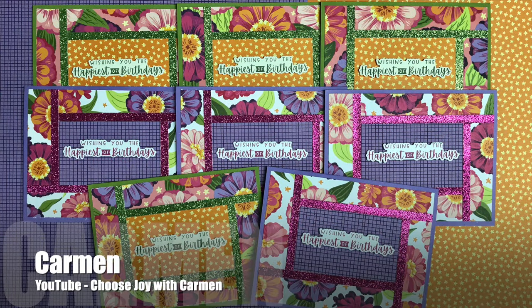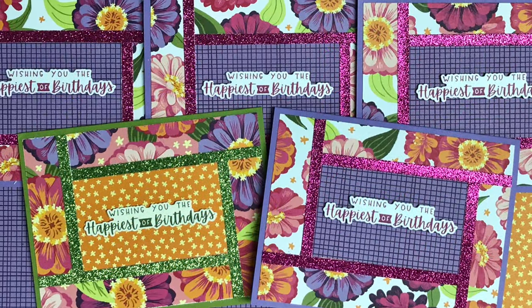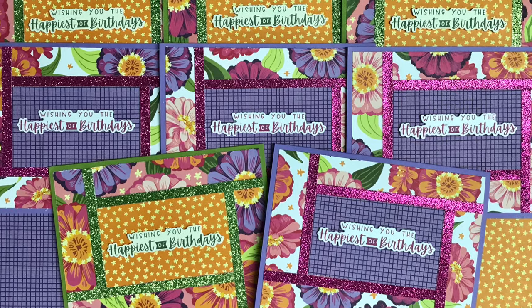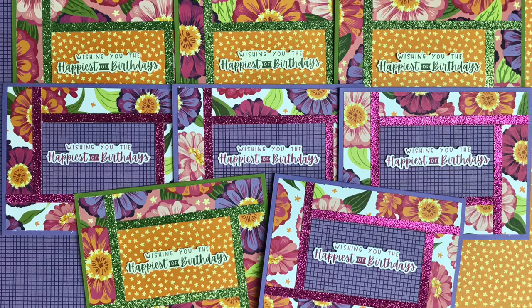Carmen of the Choose Joy with Carmen YouTube channel created a set of birthday cards this month. I love those pretty colors on the patterned papers and how she used glitter cardstock for her skinny strips.